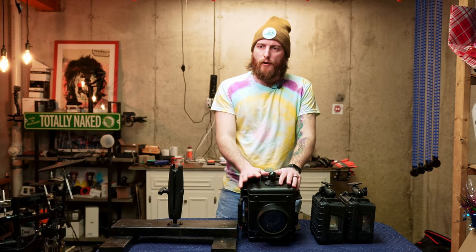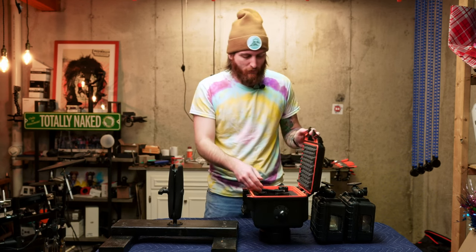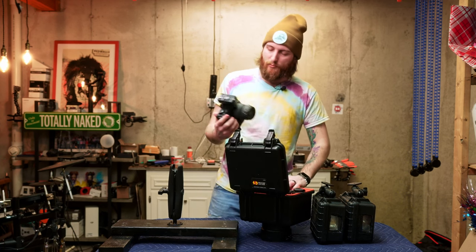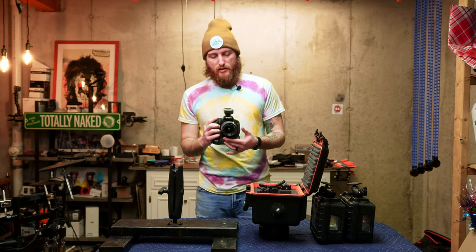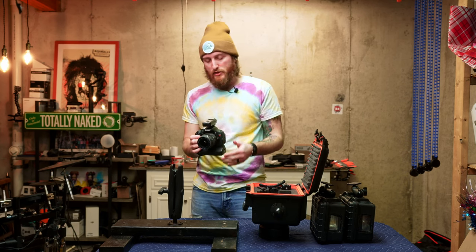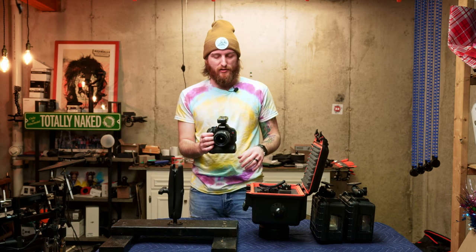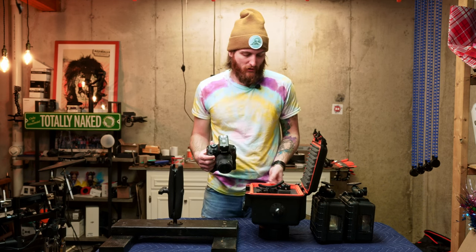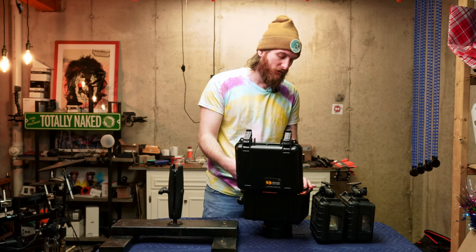No autofocus — manual focus only. You might have noticed there's tape on the front of the lens. When I get to my scene, I set everything up the way I want, set my composition and my manual focus to where I think the subject will be, then lock it down and tape it up so nothing gets jostled when I put this back in the case. Coupled with the high aperture number of f/8 to f/11, most likely everything should be in focus — at least that's our goal.